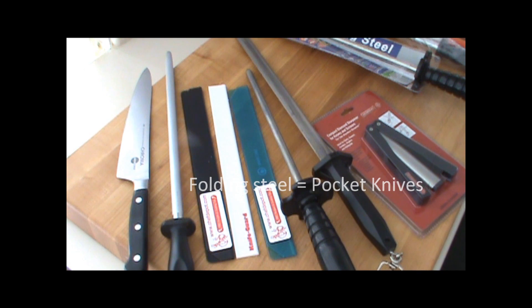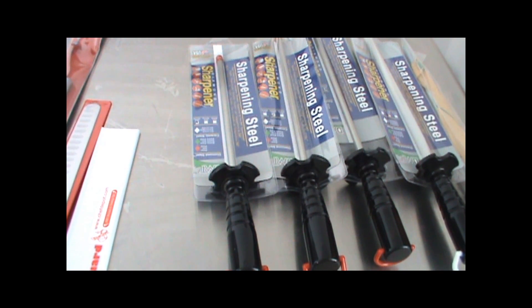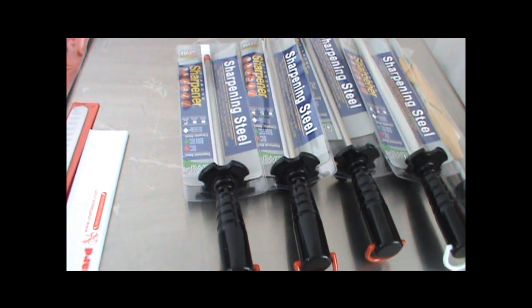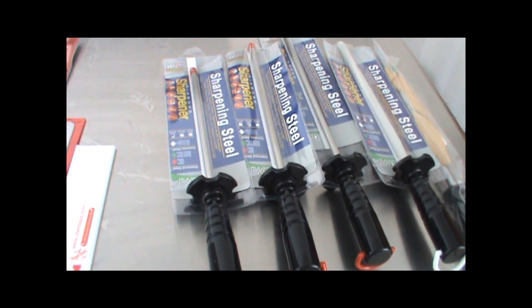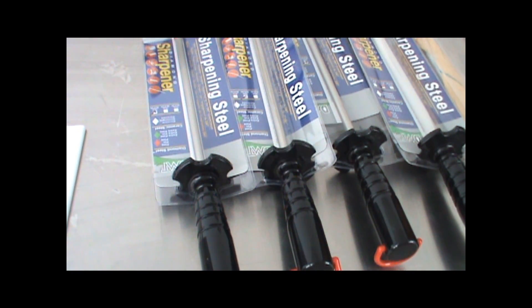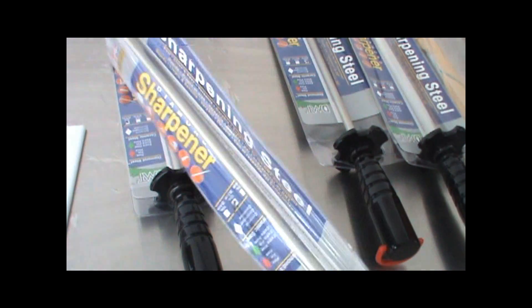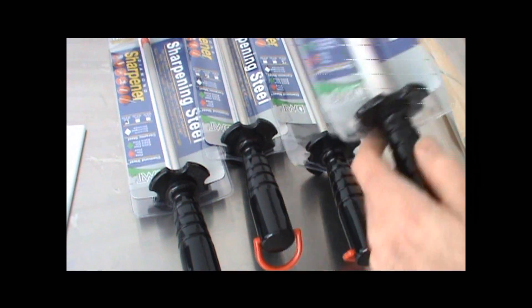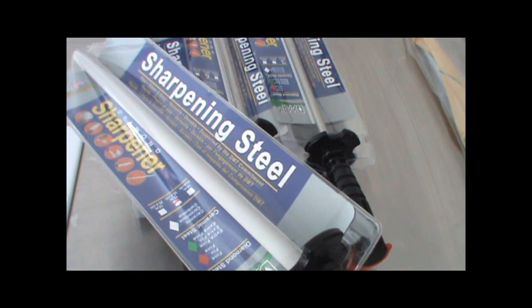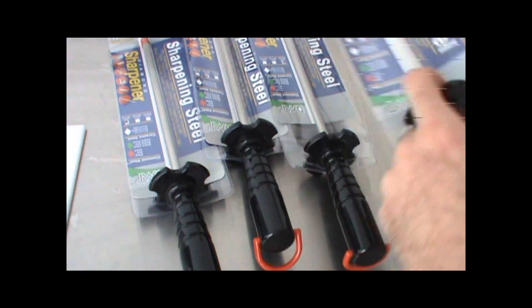There are all different sizes and shapes of sharpening steels. They come in 10 inch, 12 inch, and 14 inch shaft length. This one is ceramic, approximately 2,000 grit — very, very fine ceramic. You can feel the ceramic on there.